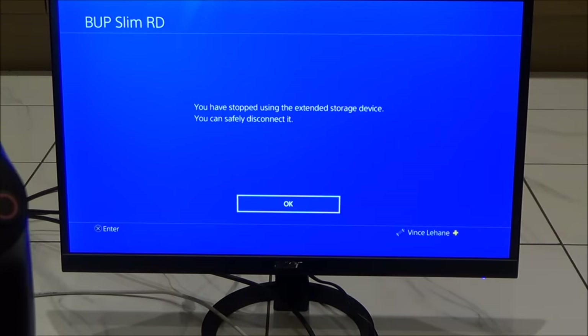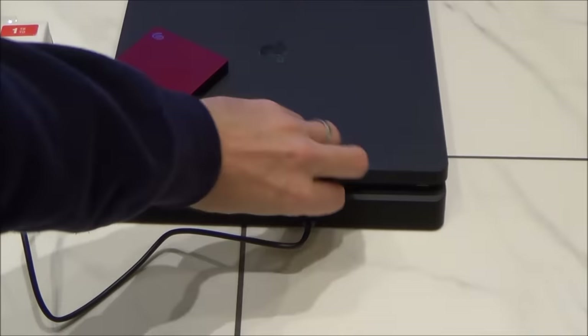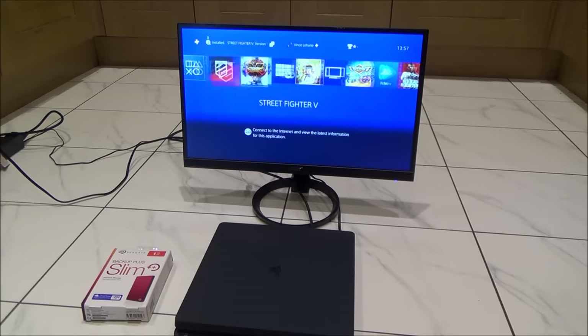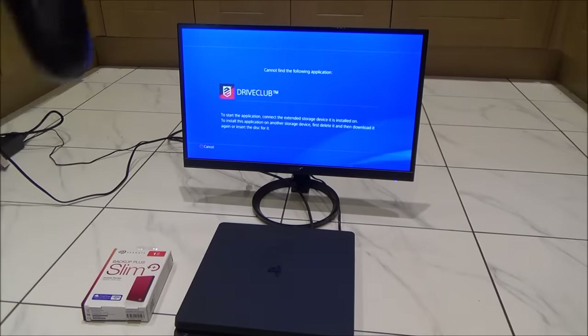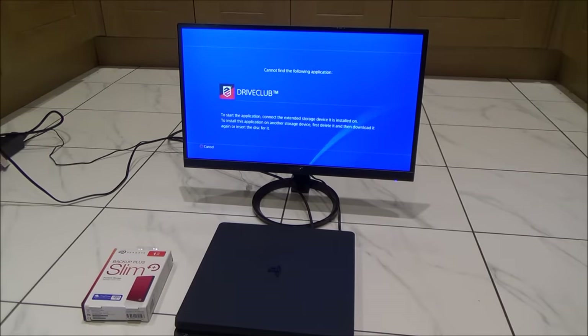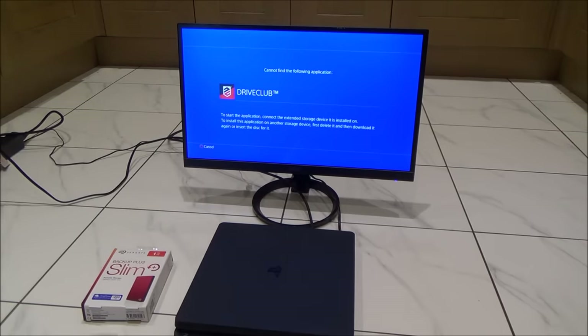Once stopped, it says 'We have stopped using the Extended Storage, you can safely disconnect it.' Even after unplugging, DriveClub still shows up on the home screen — but when you go to play it, it won't let you because it's asking you to plug in the extended storage device. So what happens if we were to break or lose this drive?